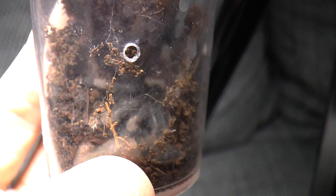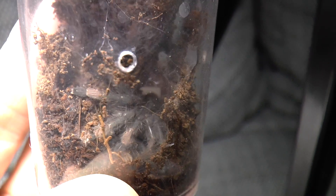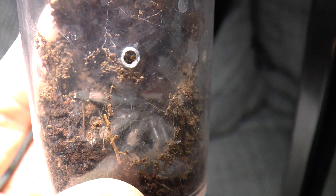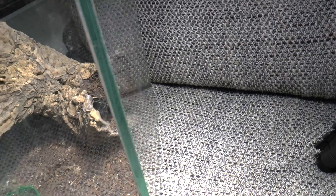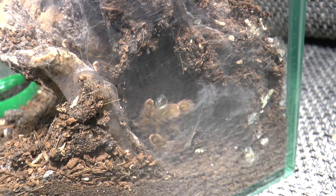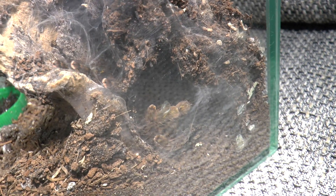I also noticed two more molts. This is the Psalmopoeus sling that I transferred when I stepped on its brother or sister — anyway, it molted. And the other tarantula that molted — you can see the legs — it is the Psaltorius rufilata. Let's try to take the molt out.